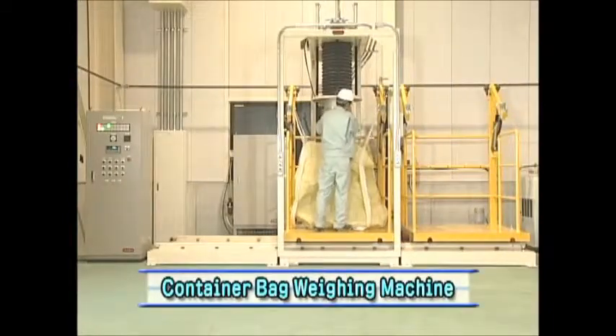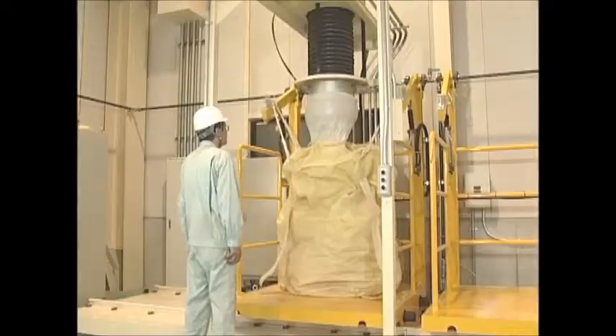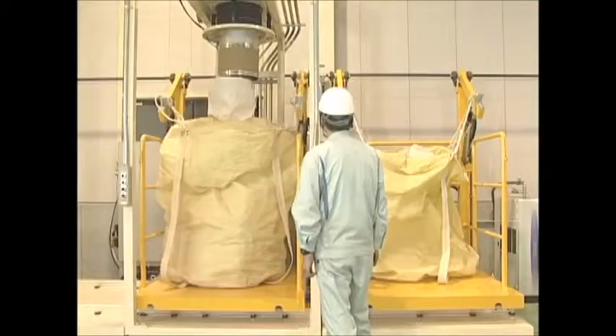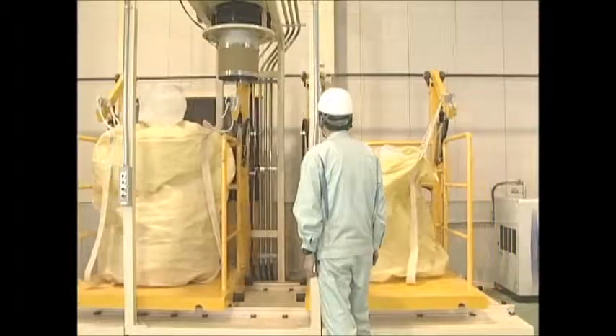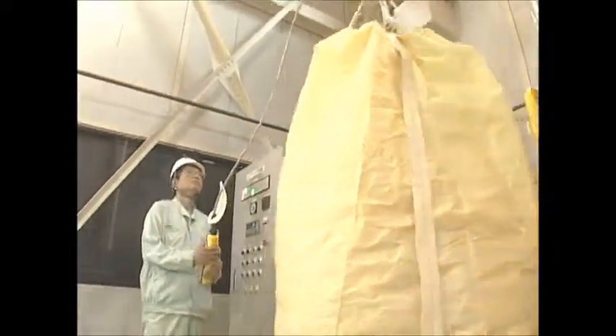Also, a container bag scale machine, which its sole operator can operate easily and efficiently, is available from Nakashima Seisakusho. Ammo's advanced packing technologies play an active part in not only the food packing industry, but various industrial fields all over the world.